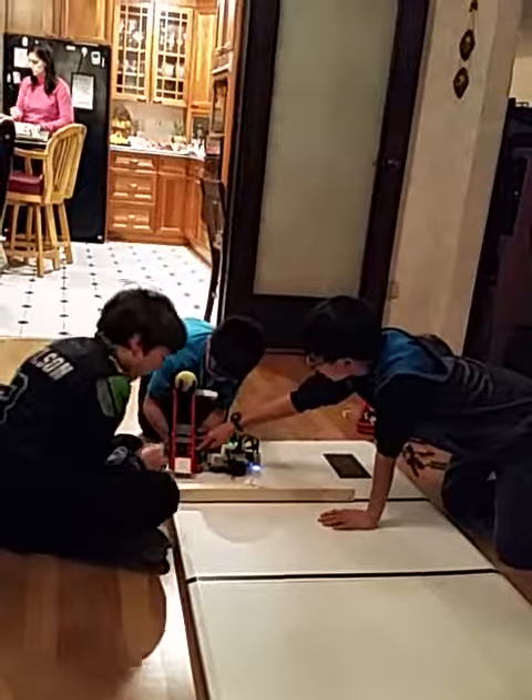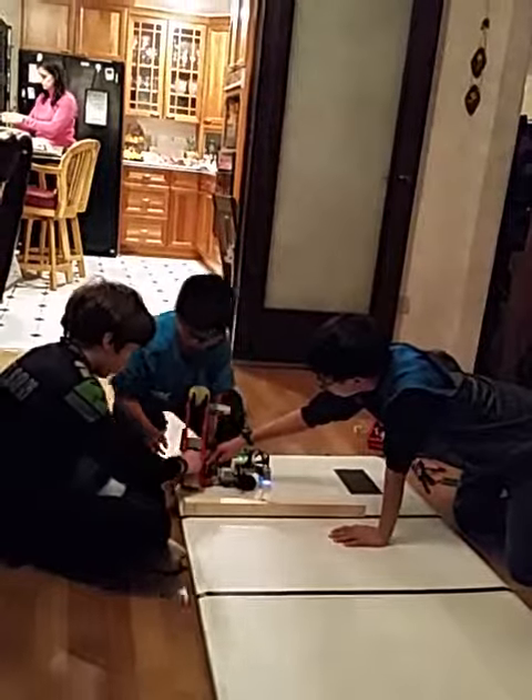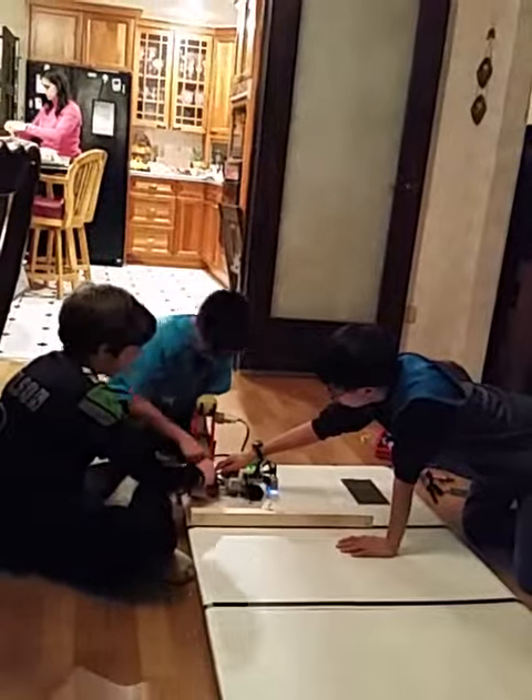Look, Joy. It's tipping over. Yeah, it's supposed to do that. It's not supposed to tip over — well, it's not supposed to tip over that much.